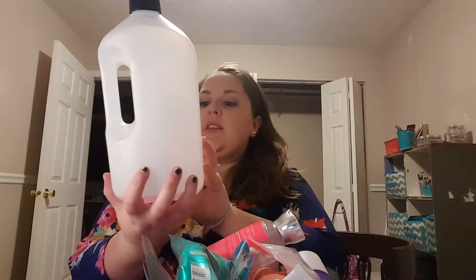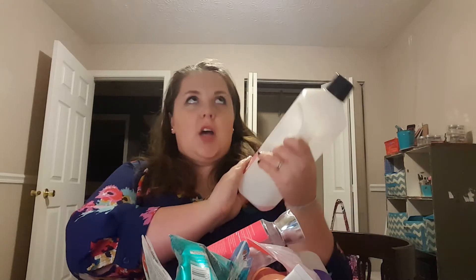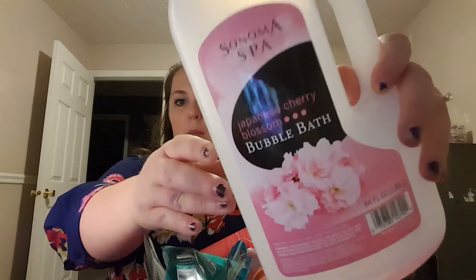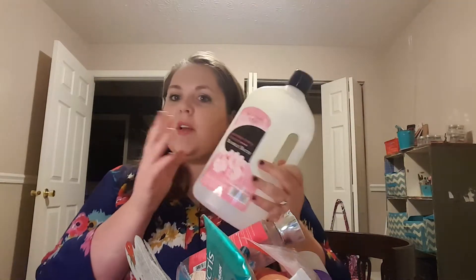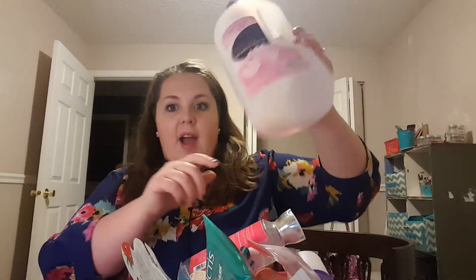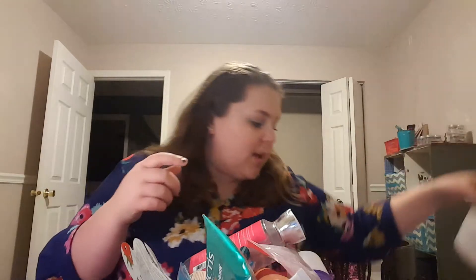The first thing is this Sonoma Spa Bubble Bath in the Japanese Cherry Blossom scent. This was really nice. I think you can get this at Walmart. It's so big I can't even get it in the camera — it's 64 fluid ounces. Someone gave this to me, they just didn't need it. It suds up really nicely. I tried to fill it with water and pour bubbles out to get a little bit more out of it. This stuff was really, really nice.